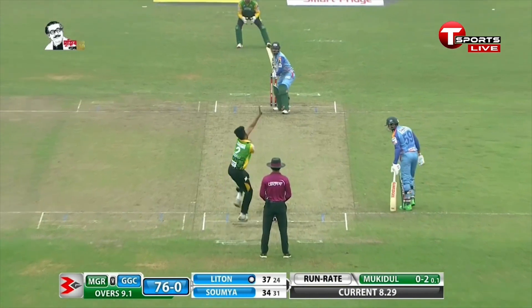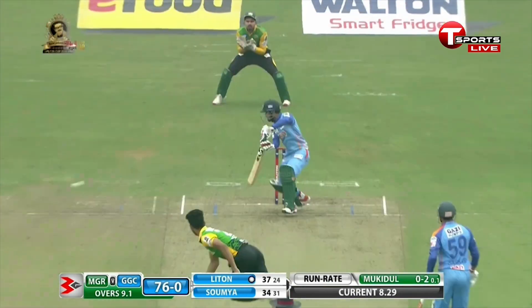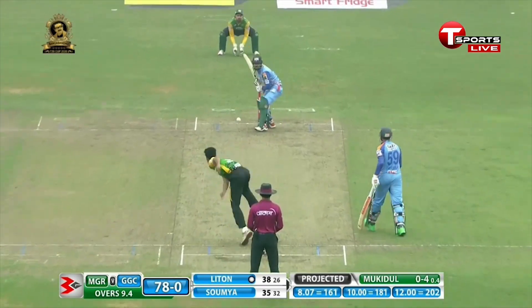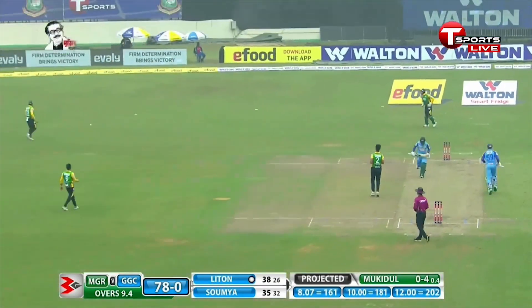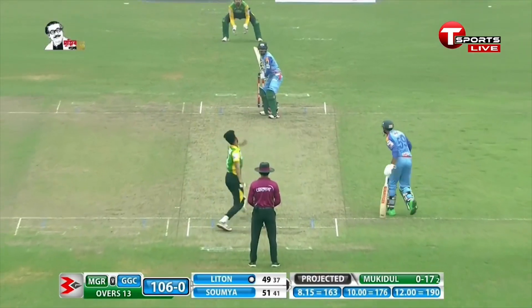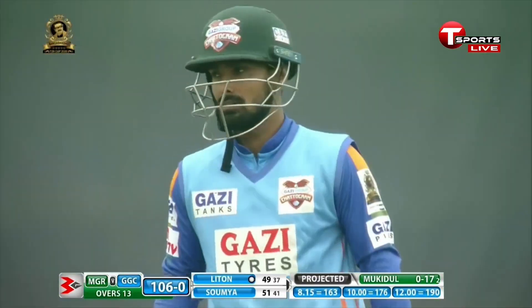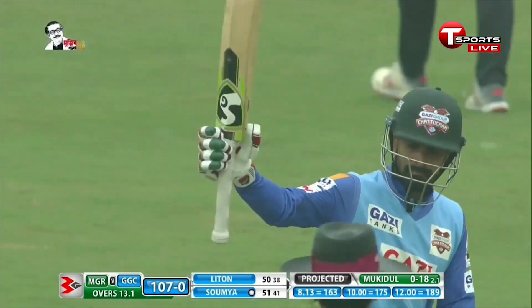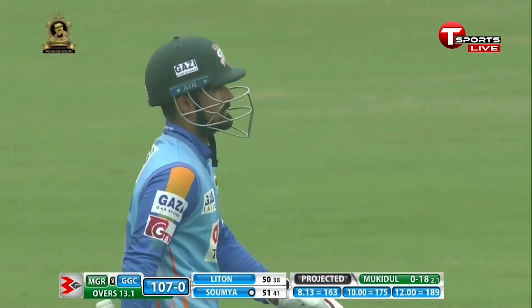They're not letting the bowlers settle; when they're trying to set 200 it won't help anybody. If the horse has bolted it's really brilliant batting. It's turning out to be a good over, shot by Shanto. Four to finish the over. Four — Litton down, very good. In control right from the word go.